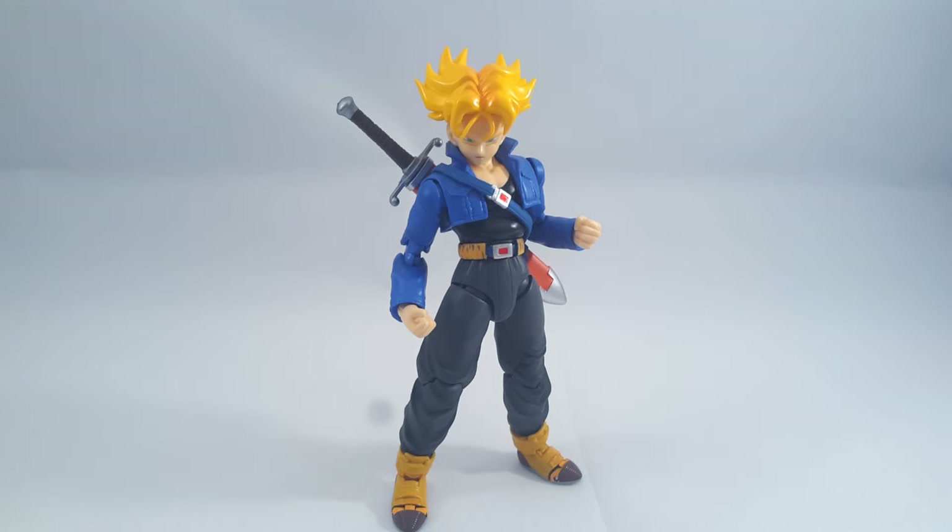Hey folks, BigDino here again. This time taking a look at Premium Colour Edition Trunks.